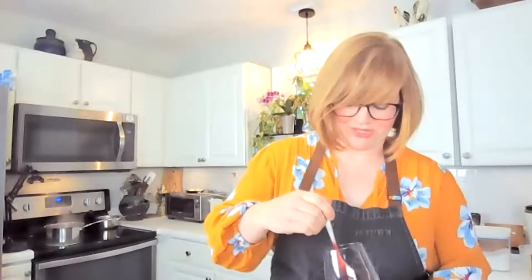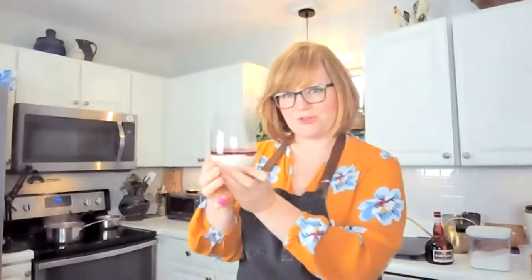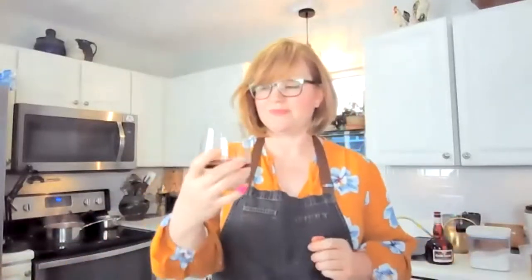You let that simmer for a while until it's done, and then you get this gorgeous stuff. I did puree this one but you don't have to — it's good either way. This is so good on pancakes, waffles, yogurt, or ice cream — you can use it on a zillion different things. I'm going to just spoon a couple of spoonfuls on top. The panna cotta is a really delicate, creamy thing. You don't want too much gelatin — if you're not careful it can get kind of rubbery.